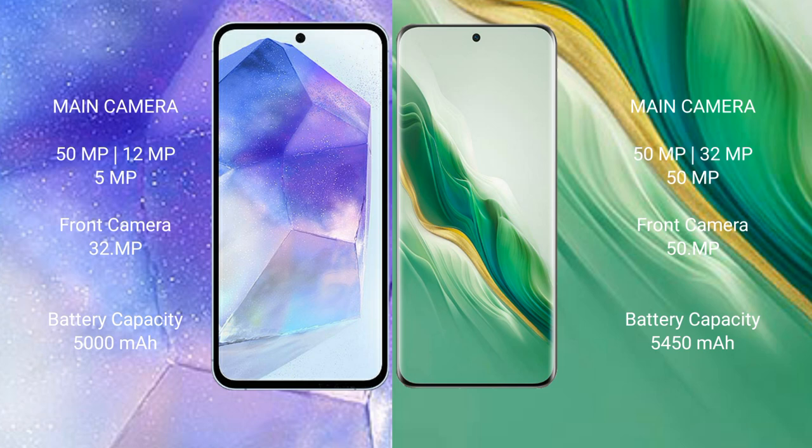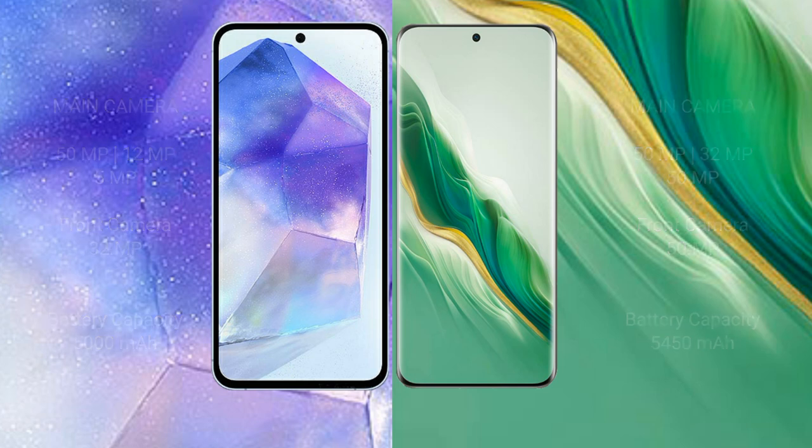Honor Magic 6 has a 50MP plus 32MP plus 50MP rear camera setup and a 51MP front camera. Samsung Galaxy A55 packs a 5000mAh battery with 25W fast charging support. Honor Magic 6 packs a 5450mAh battery with 66W fast charging support.